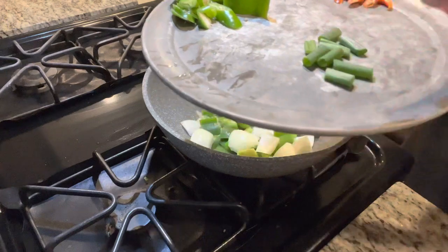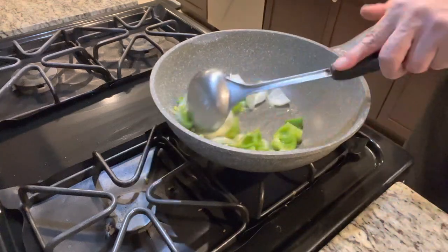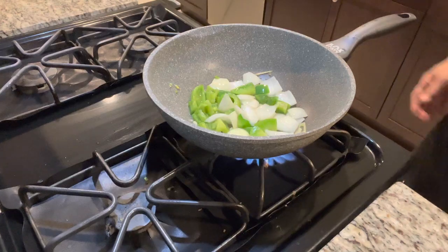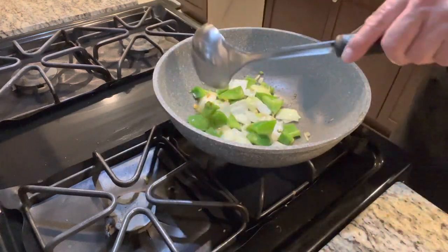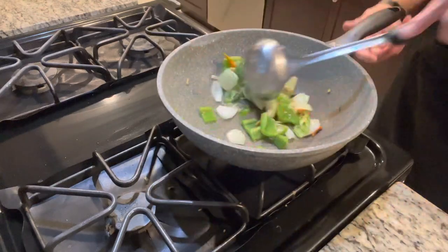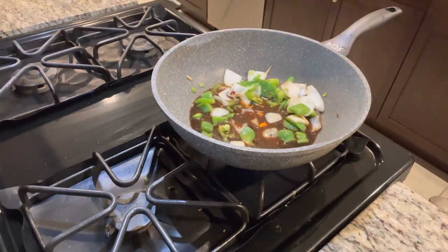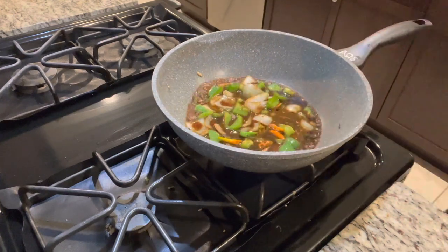Save the little bit of green onion for the end. You want to cook the bell pepper and onion and brown the onion. Now I'm going to put the chili in — I hope you guys like spicy! Now add the sauce — make sure to mix it up before you pour it in. Let the sauce come to a boil. It's almost done.